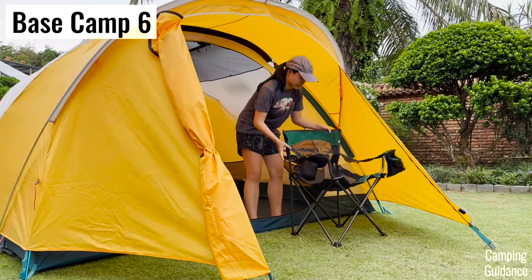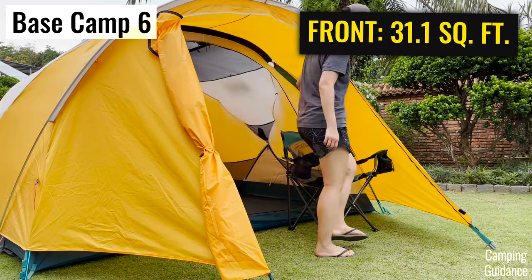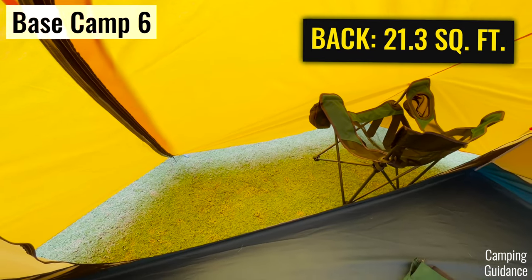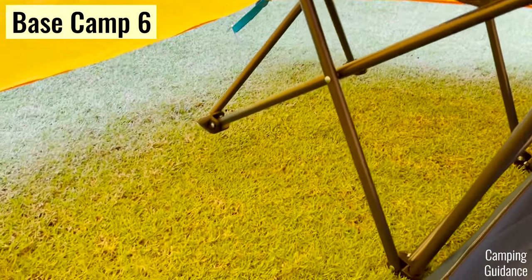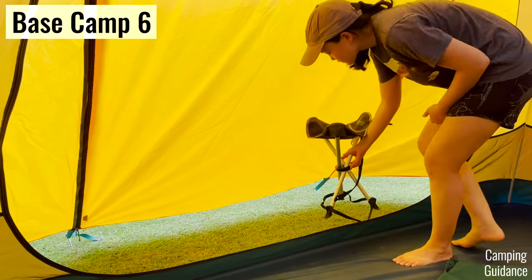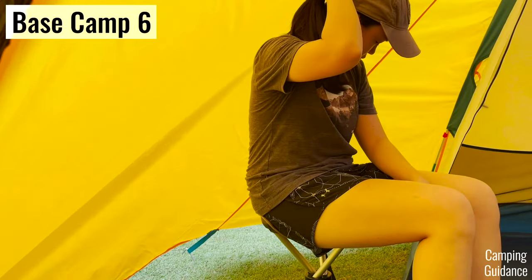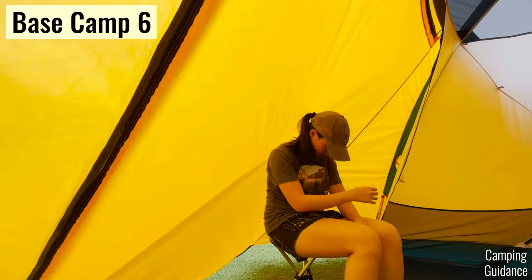This is definitely not the case for the Basecamp. While the front vestibule is pretty big and I could easily fit two REI camping chairs in it, the back vestibule couldn't even fit one camping chair. When I tried to fit just an REI stool into the back vestibule, I couldn't even sit upright — my head and back were pressing up against the fabric of the vestibule door. For livability inside the vestibule, the Wurona wins hands down.